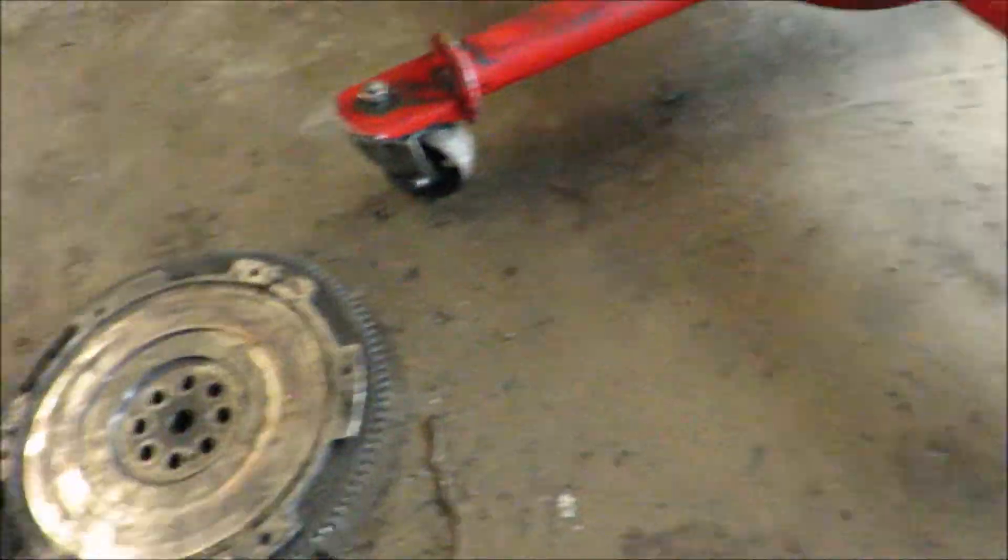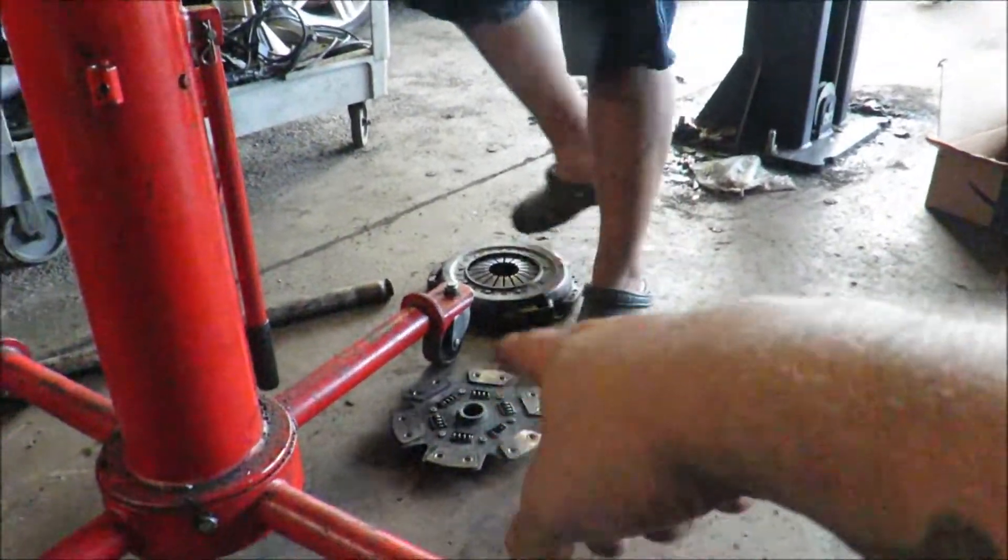Alright guys, the boys got the trans back in this thing, the clutch swapped over. There's the old flywheel, pressure plate, and clutch disc.